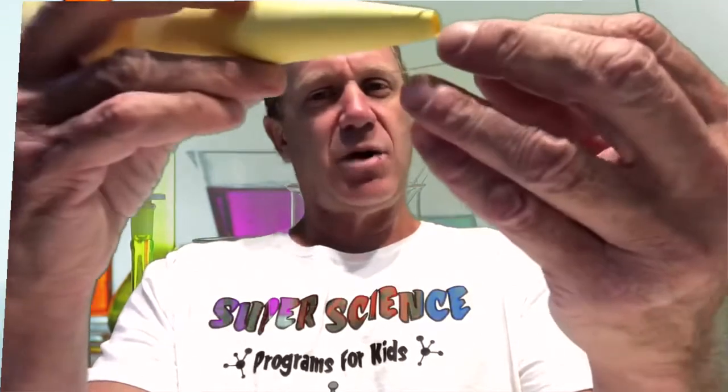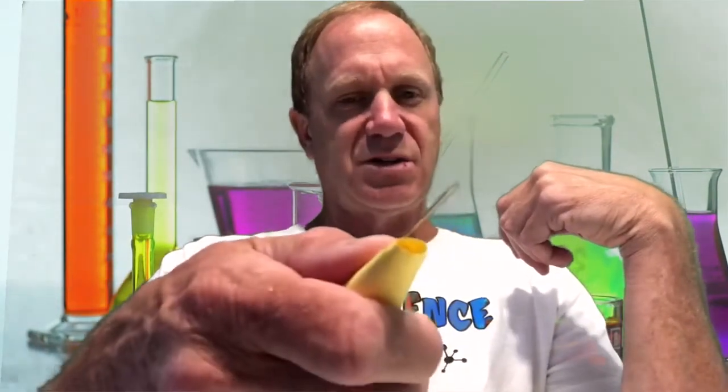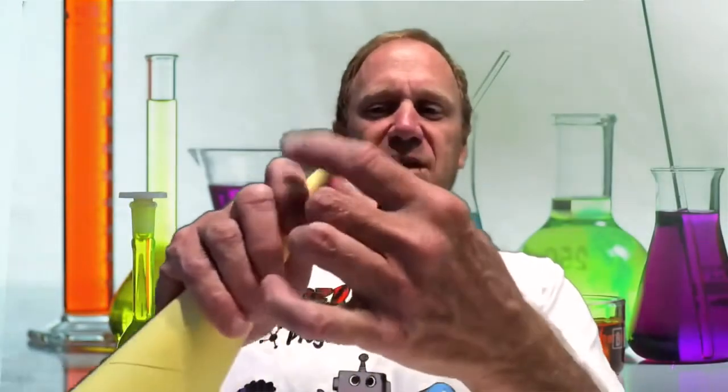I'm going to take a needle — any needle will work. You need to know that the needle we're using here is not the same size as the needle that would go on a regular record player, so it would probably scratch the record. This experiment is something you're going to make, but I wouldn't use it on your best record collection — use it for an old record that nobody listens to anymore. I'm going to tape the needle to the outside of the cone, but not over the little hole — I'm going to keep the little hole open.